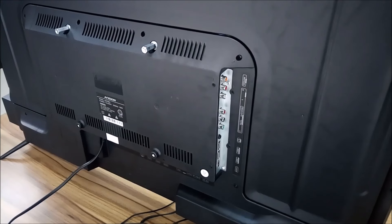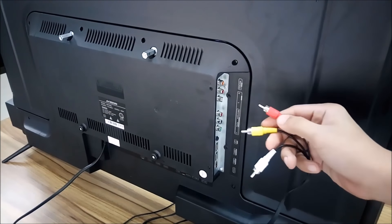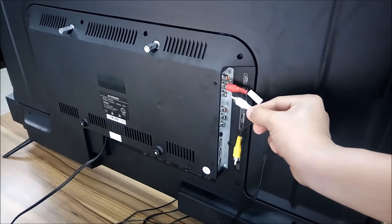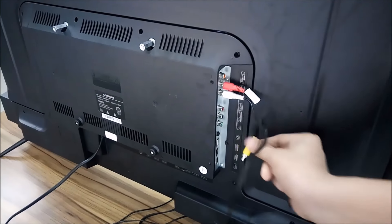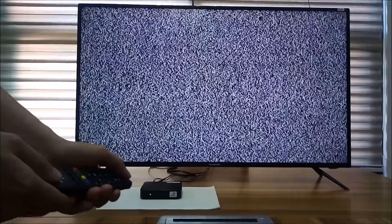First, connect the 3 Audio Video Jack requirements in the Audio Video Jack port of Avision Ultra HD TV. Then press the power button of TV Plus Black Box to open.